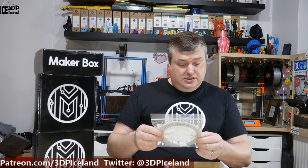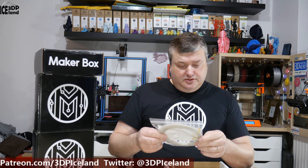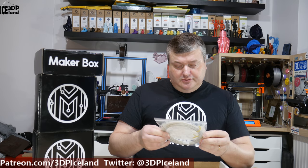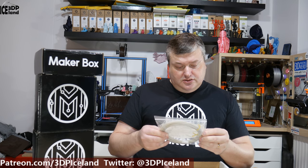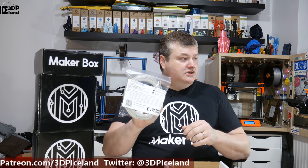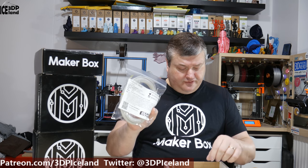And the next one is from FormFutura, and it's called Teabra 3D Sculpt. I can't say this name — Teabra 3D Sculpt. Sculpt is a unique sculpted 3D printing filament. It says here the printed object is similar to sculpting clay. It will be interesting to try this one out. Teabra Sculpt comes from FormFutura.